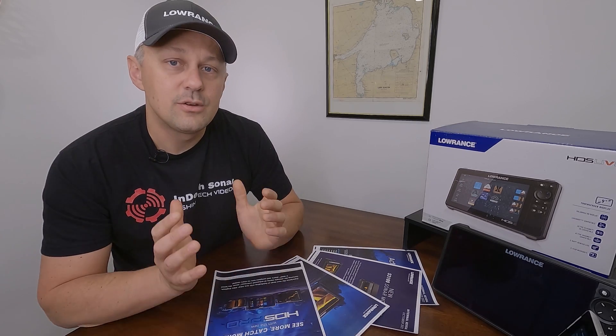There'll certainly be a time and place for this, but it's definitely not going to be for everybody. If you're an HDS Pro user, really the only thing you're going to get out of this module is side scan fish reveal. But if you're an HDS Live, Elite FS, or Carbon user, this module will actually bring all the Active Imaging HD features over to you when you add the module and one of the Active Imaging transducers. So for those users, it's really nice that Lowrance has brought that over.